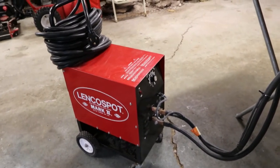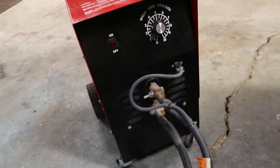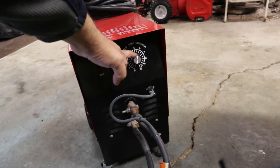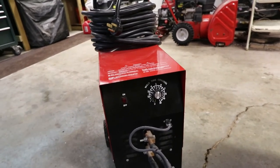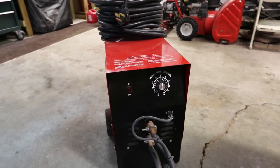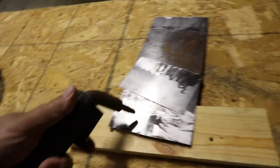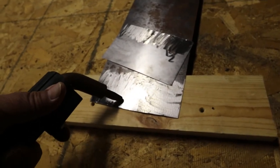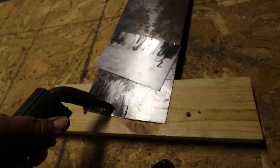Before we get going with the video on spot welding, I just thought I'd show you a little bit more about the welder itself. This is the front of the control panel. It's got your on/off switch on this side, and this is a weld timer control — it's 1 to 10, basically like 1 second, 2 seconds for timing the weld. When you're doing sheet metal work, you pull the trigger right here and hold the welder handle on the sheet metal. You'll see the sheet metal get hot while it's welding — it'll turn red. The timer shuts off at whatever you set it to: set it to 4 or 5, it'll shut off at 4 or 5 seconds.